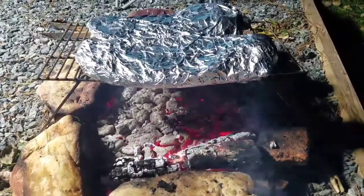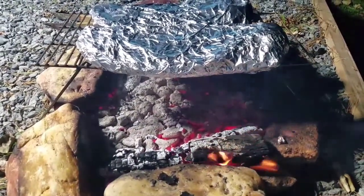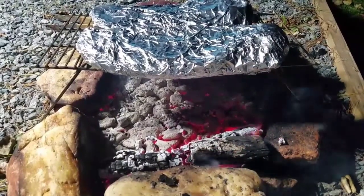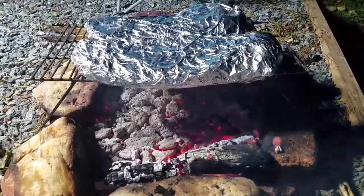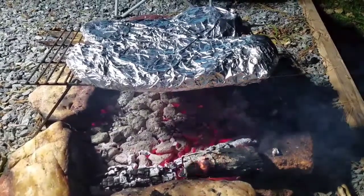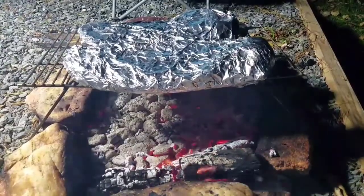Alright, we've got these wrapped in aluminum foil. Hopefully you can see we got charcoal directly underneath it. We've got some oak wood on the outside. We're about 30-35 minutes into the cook. Another 30 minutes and we'll put some barbecue sauce on these bad boys. See you in a little bit.